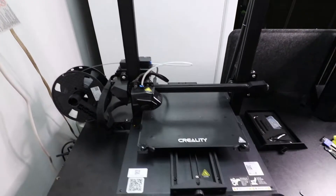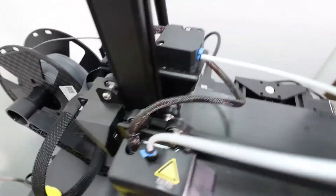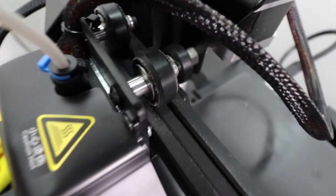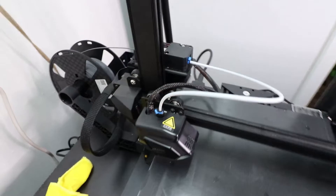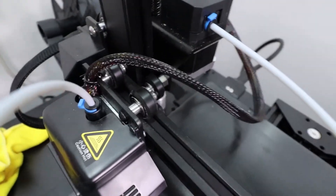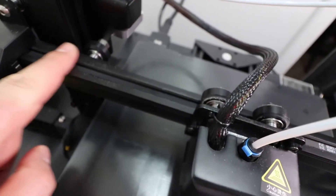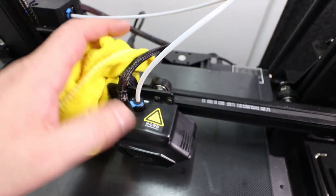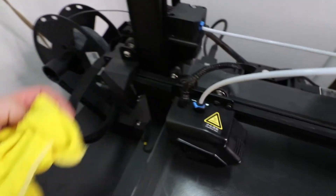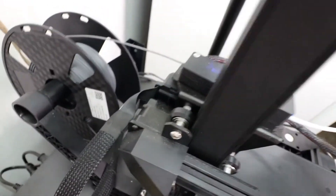One thing I noticed as I started printing more and more with the Creality CR-10 Smart is these wheels here. After a lot of running, you'll notice that the wheels build up this kind of shaved rubber. I think what's happening is because the carriage is going back and forth so many times, it's building up dirt from the rubber rubbing against the metal. It could also just be dust. So I grab my microfiber cloth, push down ever so slightly, and roll the wheel so the cloth picks up all the dust. I clean it up nicely and check all the other wheels as well.